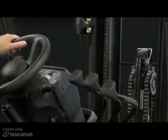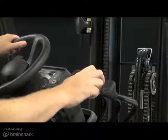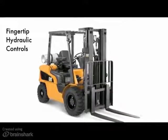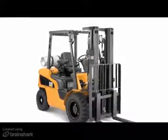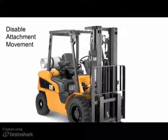The mast interlock will work only for the lift, lower, and tilt levers. Additional levers associated with attachments may move regardless, as a result of the handling load or of their own weight. For those units equipped with the optional fingertip hydraulic control, the same basic principles apply. However, with fingertip controls, you will also disable attachment movement.